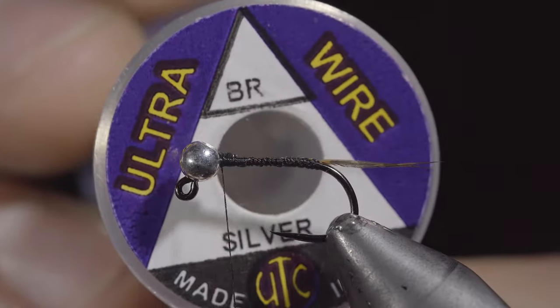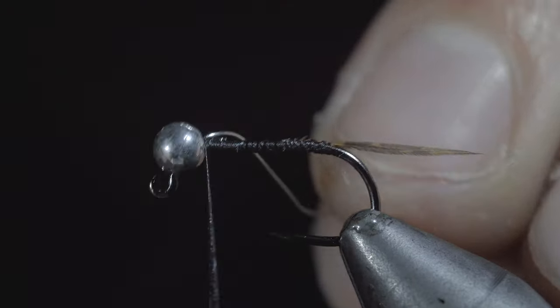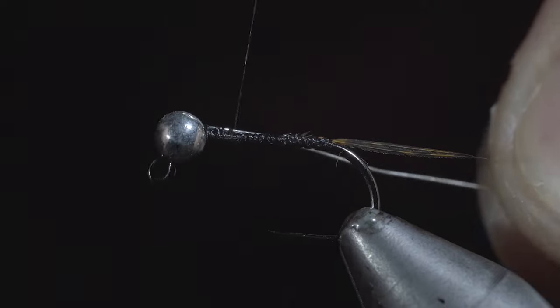We will then grab some silver brassy wire, insert that into our bead, securing it tightly to our hook shank, and wrapping back towards the tail.